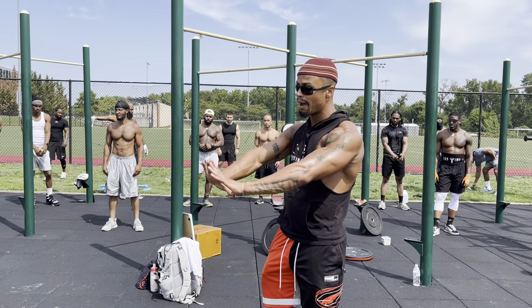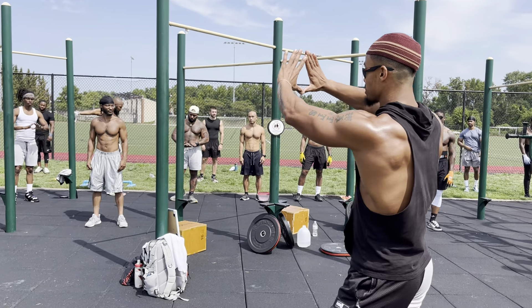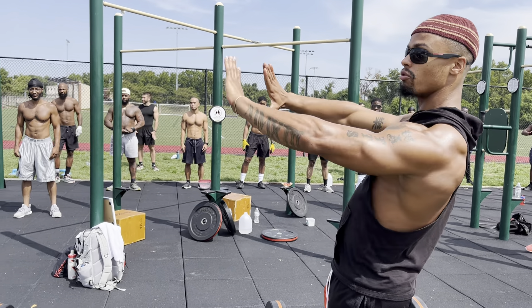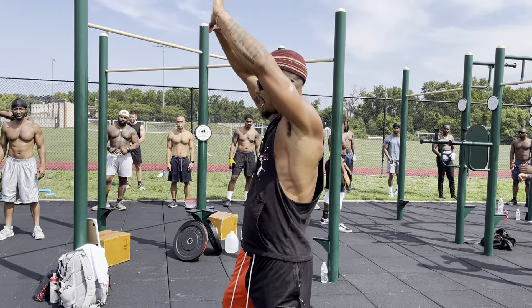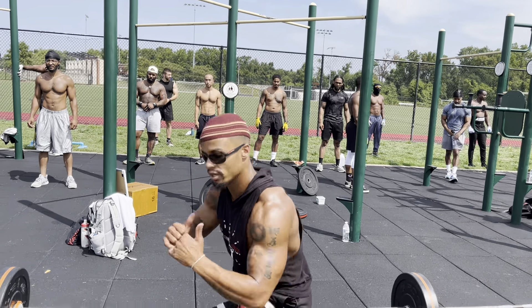All right, so we're doing 40 diamond push-ups. You want the diamond to be just like this. I'll tolerate this, but don't let it be neutral. I'll tolerate this, but I'm looking for this. All right, we're doing 40 diamonds, and then we're doing 40 jump lunges, 20 on each leg.